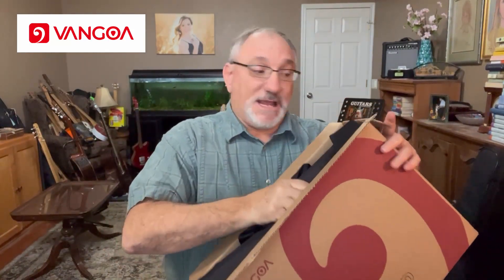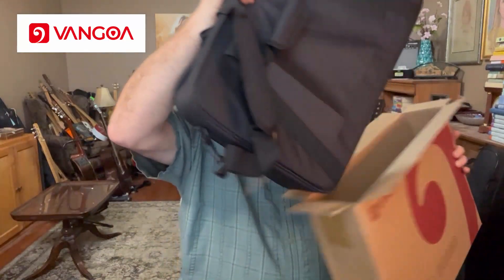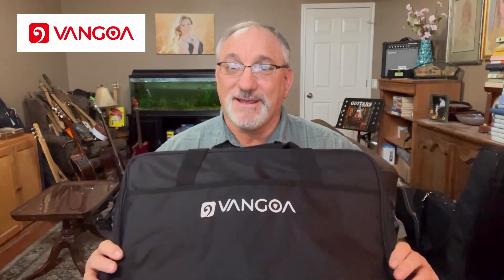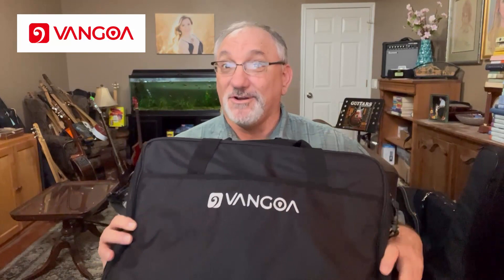Alright, let's open it up. So for starters, you can see that it comes in a carrying case. I think having a carrying case come with a pedal board is a pretty nice feature, because if you're playing anywhere other than your own living room, you want to be able to transport all your gear.